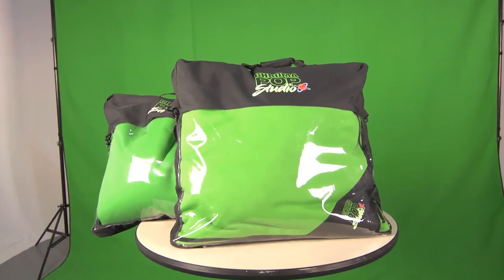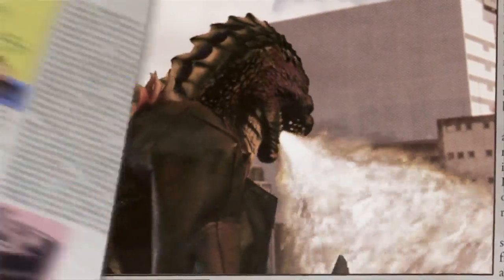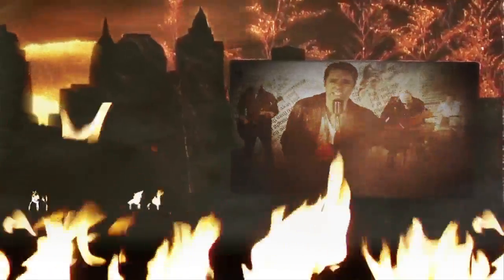With the Digital Juice Chroma Pop green screen studio, a whole new realm of production is open for you. The world and sets you create are only limited by your imagination.